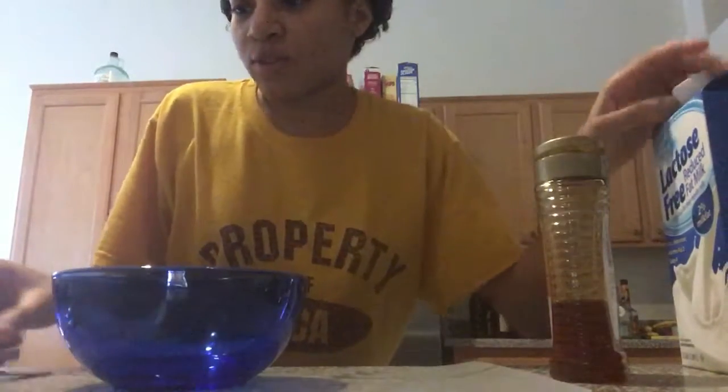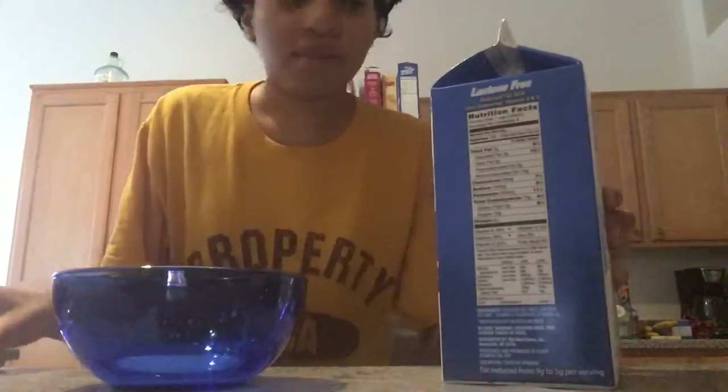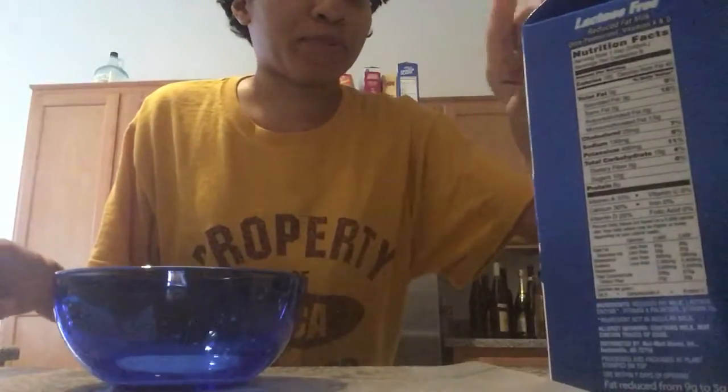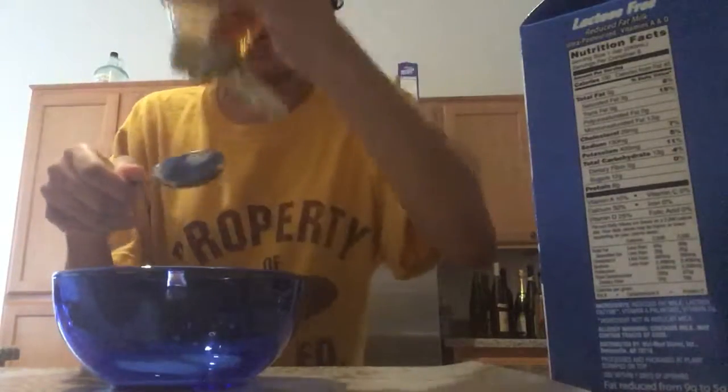First we're gonna use two teaspoons of milk, then we're gonna use two tablespoons of honey.